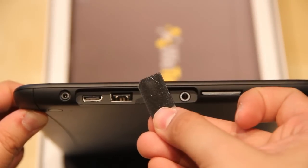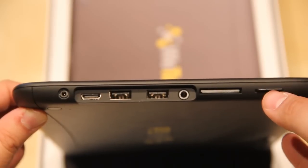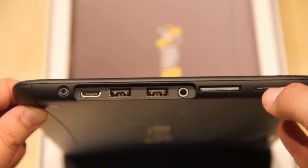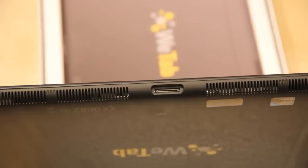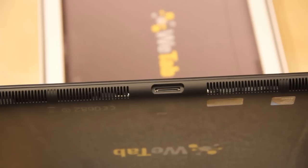And right here we have a SIM card reader, also with a dummy. But the 3G will only work with the 32GB version because the 16GB version doesn't have a 3G module inside. At the bottom we have the ventilation holes and a dock connector.